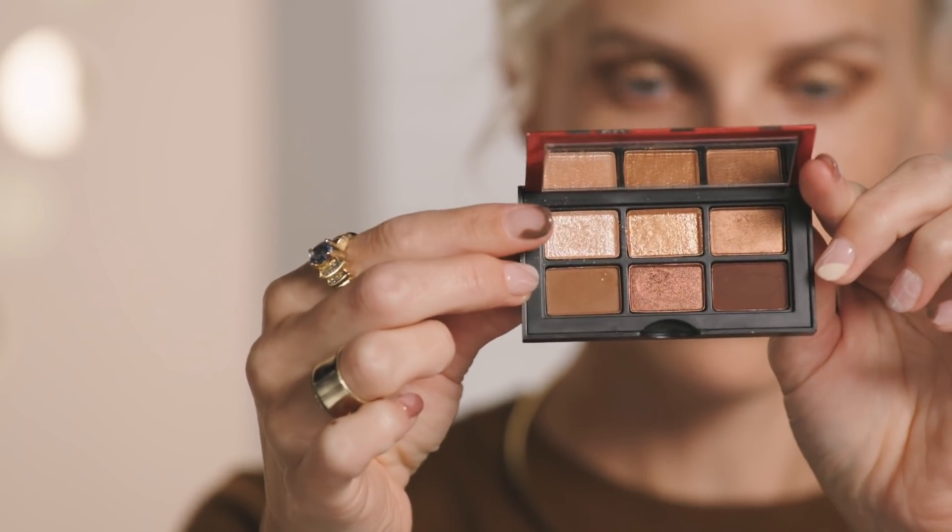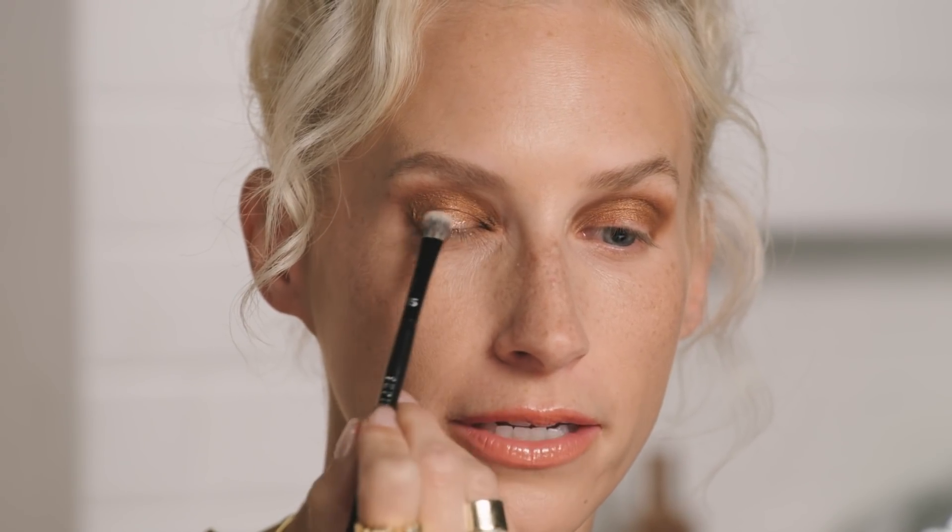I'm going to switch to a different brush and take the super shimmery white shade called Morongo. I'm going to place that right dead center of the eye — if you look in the mirror and your iris is right there, you can see exactly where you want to place the halo, lightest right over your iris. I know I'll get the definition I need from the liner. I actually really like fallout for holiday looks — it makes everything look sparkly and special.